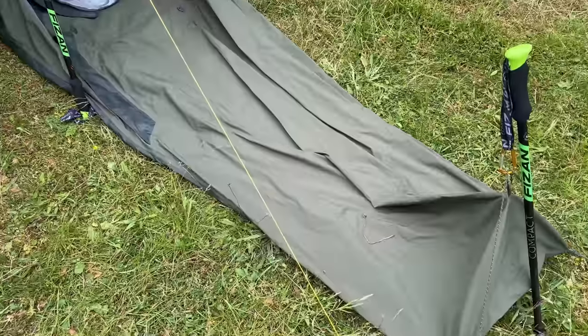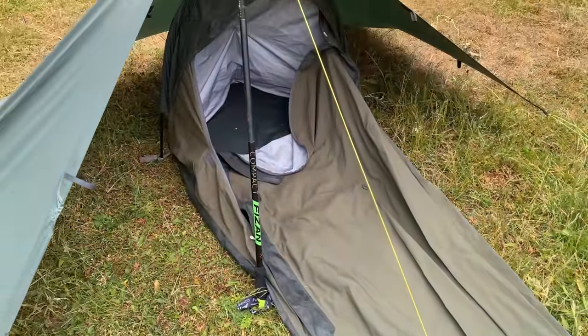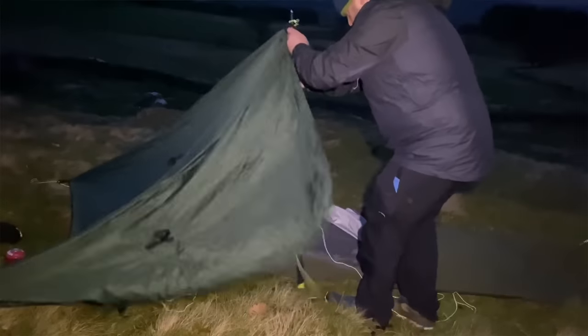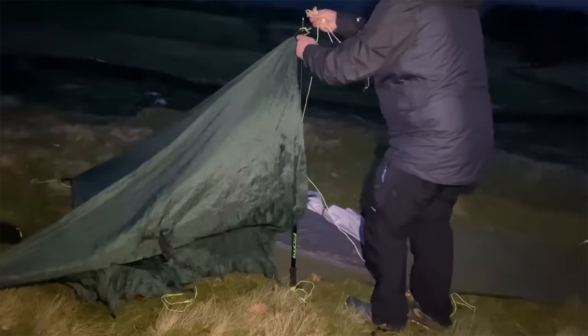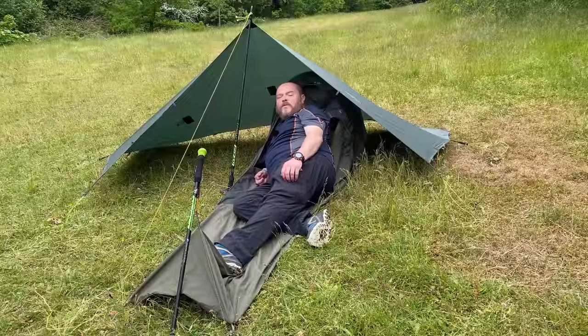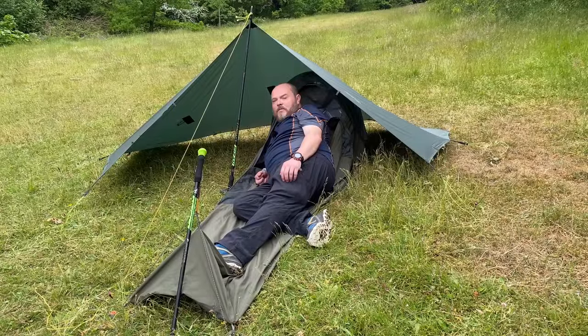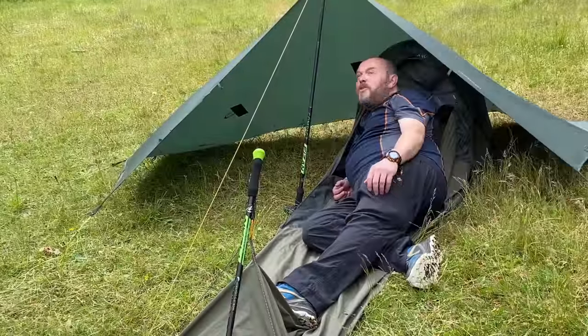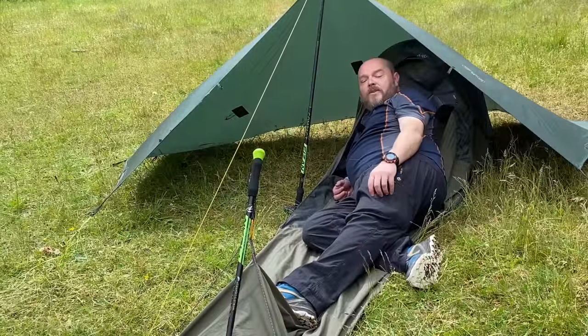Hi guys, welcome back. In today's video we're going to be taking a look at my tarp and bivy system. I'll be showing you around the Rab Uni Shelter Classic Bivy and how I've set up and how I pitch the DD Superlight Tarp S. If any of you guys use a tarp and bivy setup as well, please let me know in the comments below. I'd be interested to know which particular items you use. But next I'm going to show you how I set all this up.